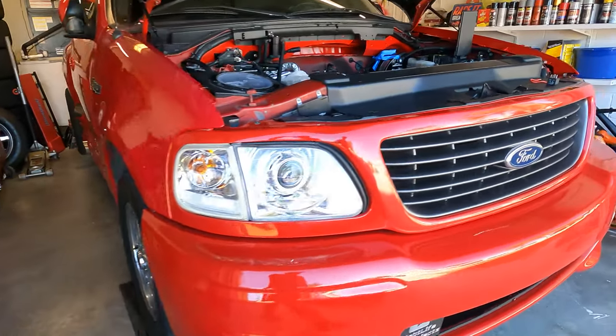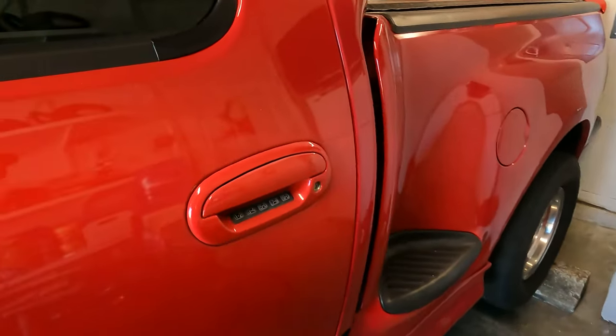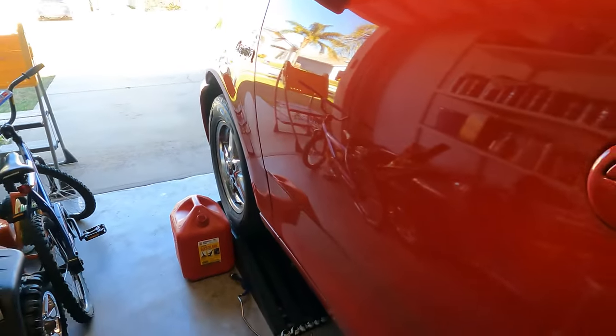What's going on YouTube, back with another video. Today we are working on the Lightning — got it up in the air, jacked it up with ramps under the front and jack stands under the back, because we're going to be draining and dropping the fuel tank today.